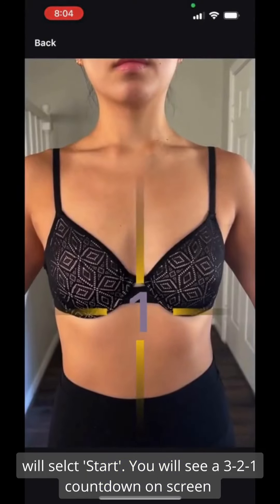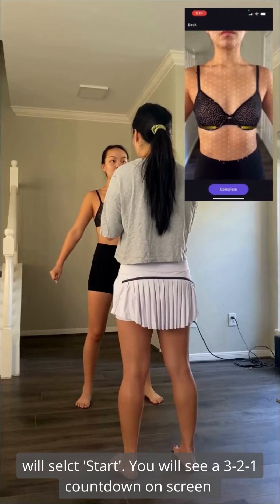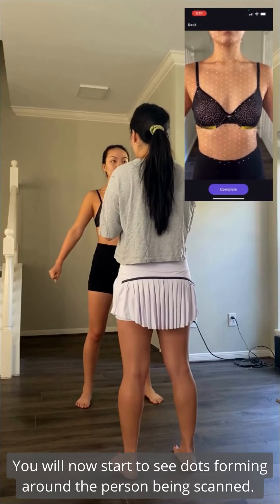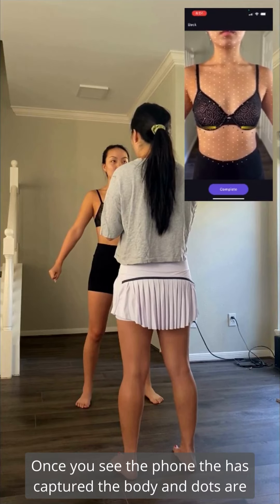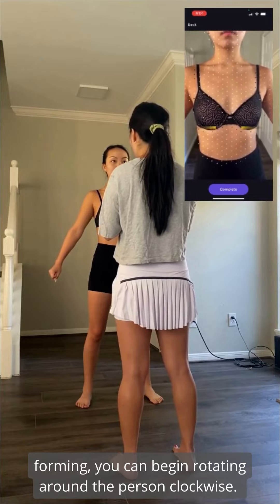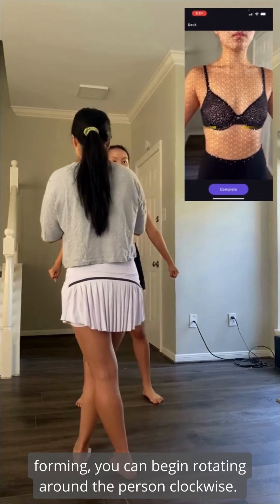You will see a 3-2-1 countdown on screen. You will then start to see dots forming around the person being scanned — these are point clouds. Once the phone has captured the body and the dots are forming, you can begin rotating around the person clockwise.